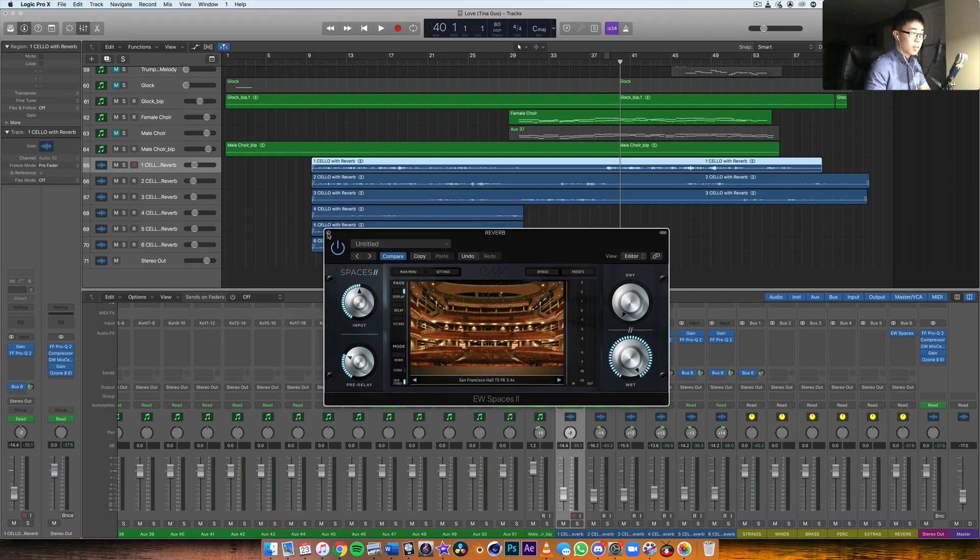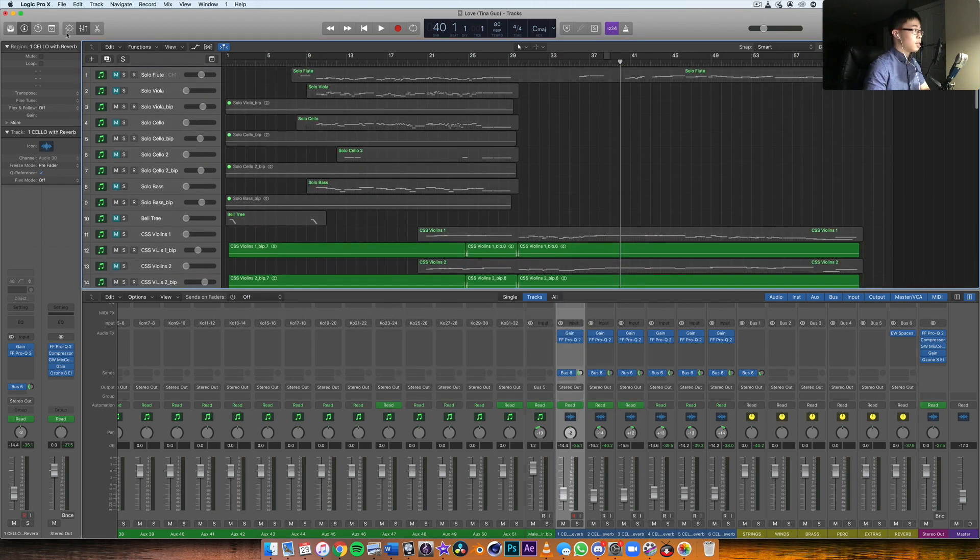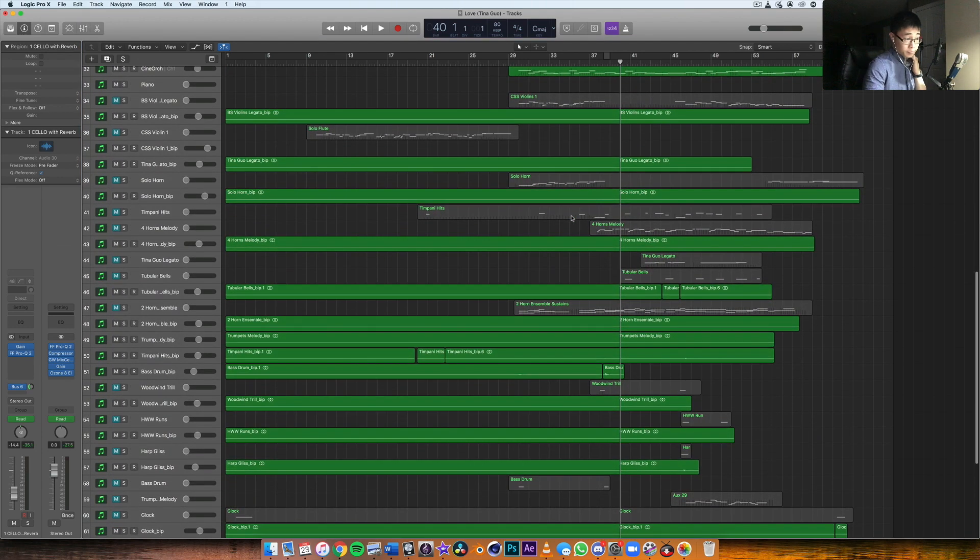In order to make the live cello fit within the rest of the mock-up recorded in a larger scoring stage, you need to place the live instruments in a similar sounding space. Even if it's not the exact same scoring stage, find a reverb with a similar tail so it sounds convincing. When the rest of the piece plays, you don't hear the reverb as much because the mock-up takes over, but it sweetens up the original cello signal. Matching reverb in time and size is very important to apply to your live instrument.